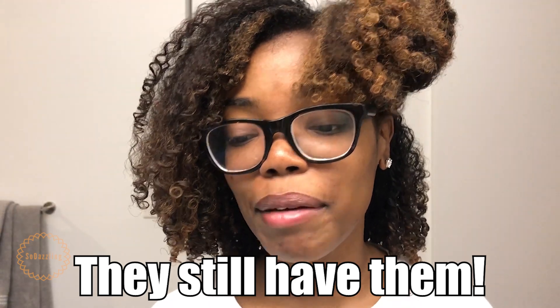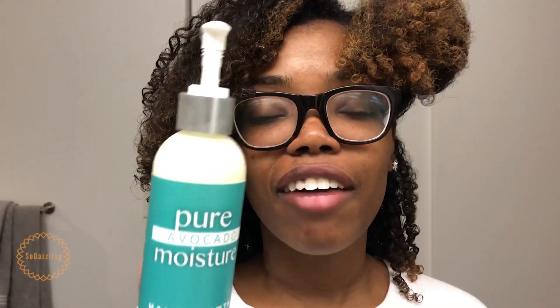Curl Mix just launched these products — if they still have them on their website I'm not very sure, because I got them right when I got the emails saying they were available and I went online and bought them. If you actually watched my first YouTube video you'll see how amazing my braid out was using the homemade version of the Pure Avocado Moisturizer. Curl Mix has moved away from doing a subscription box and now sells pre-made products.